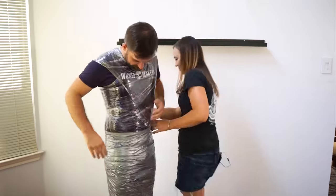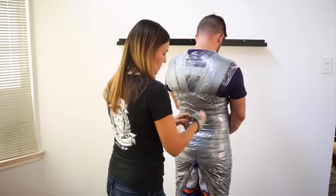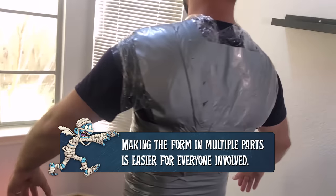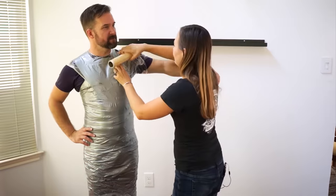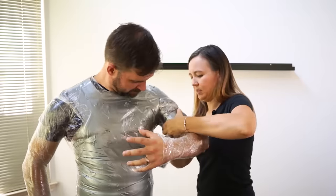After we do the legs, we move on to the torso. Once again, we start with plastic and then follow up with a layer of duct tape. It's a great material for body forms because it doesn't stretch at all and it holds its shape incredibly well. Next up, we do the arms, and we're careful here not to wrap the tape too tightly, because that can make it challenging to cut off later on.